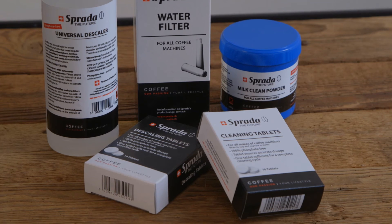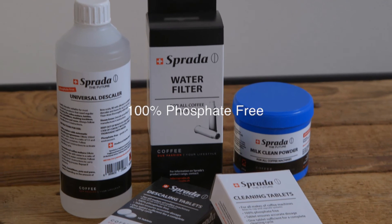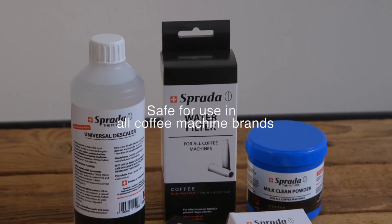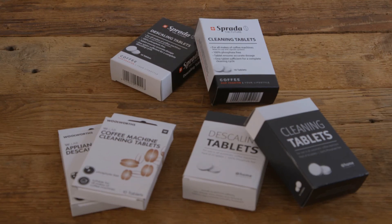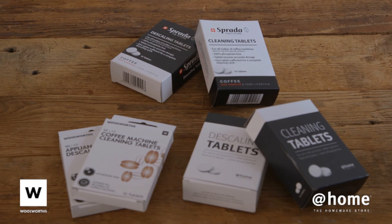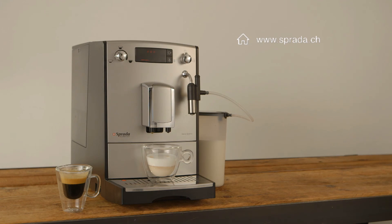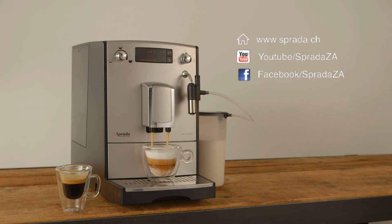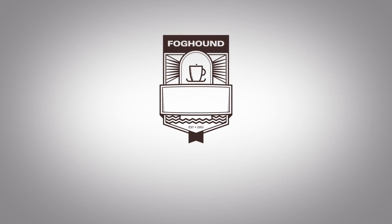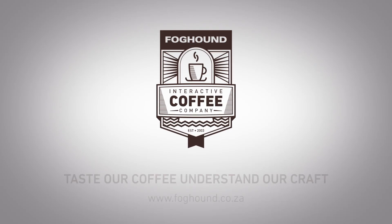Cleaning products. Sprada has a full range of cleaning products that are 100% phosphate free and safe for use in all coffee machine brands. Our cleaning and descaling tablets are also available at Woolworths under their private label packaging. Please visit our website or YouTube channel for more instructional videos. Follow us on Facebook for regular updates, tips, recipes and promotions. This video was brought to you by Foghound Interactive, importers and distributors of Sprada in South Africa.